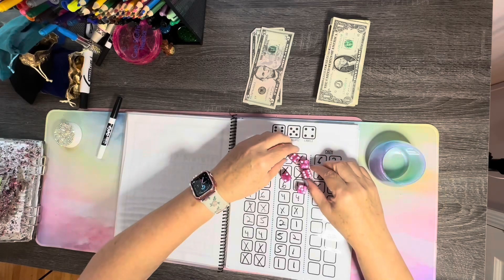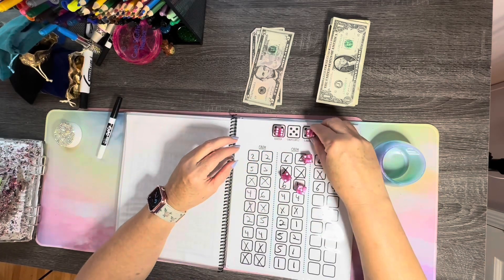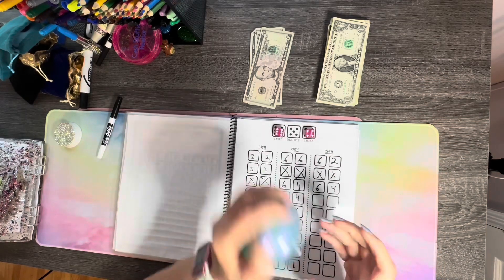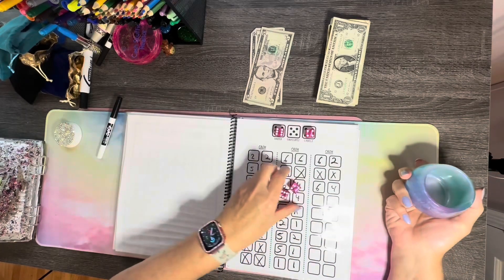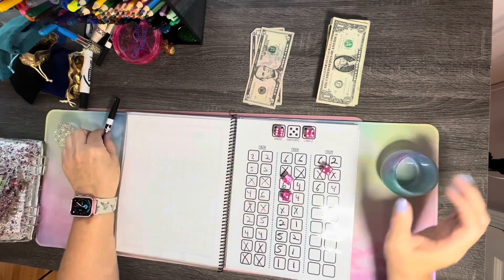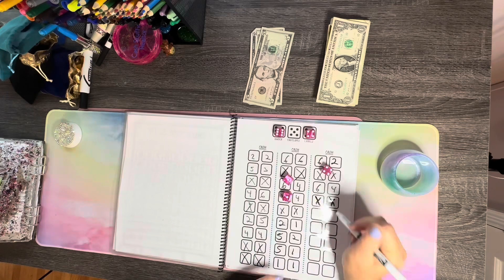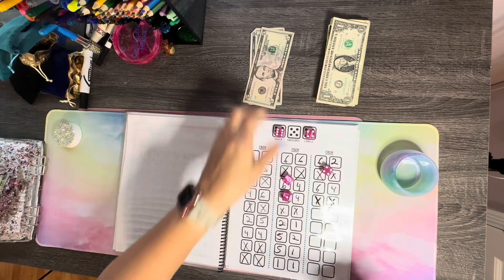Okay, we've got a six and a four. So we've got our binder and our labels, but now we need our envelopes. Let's roll again. No envelopes. So we're going to write XX and put in $10.